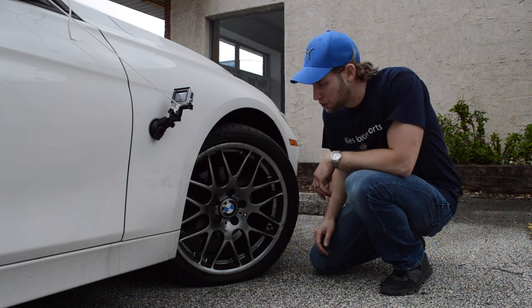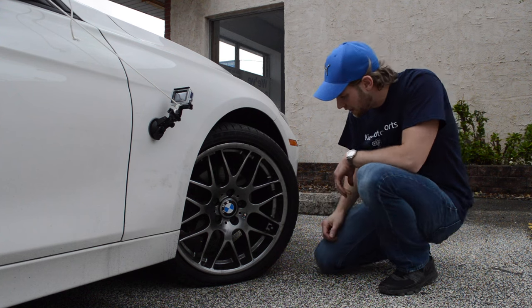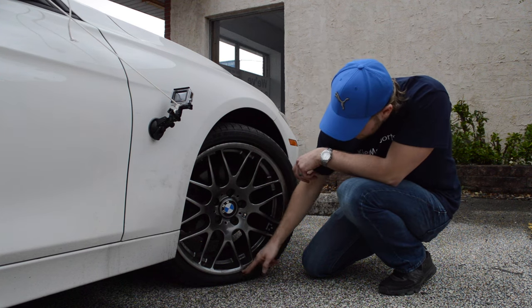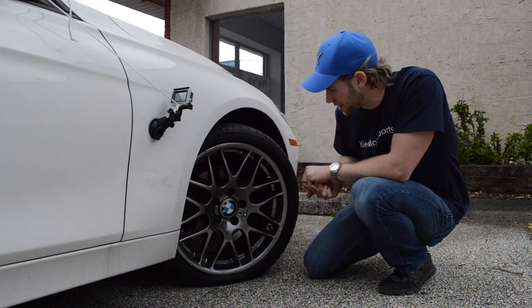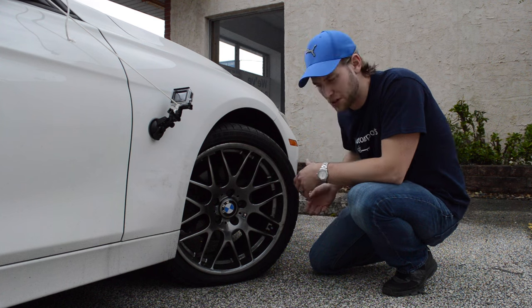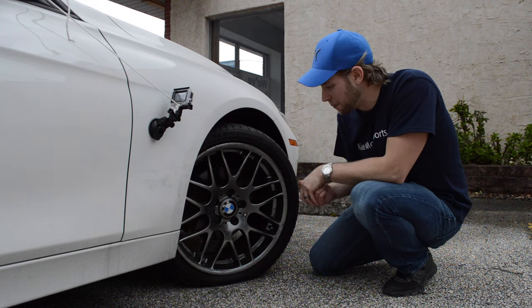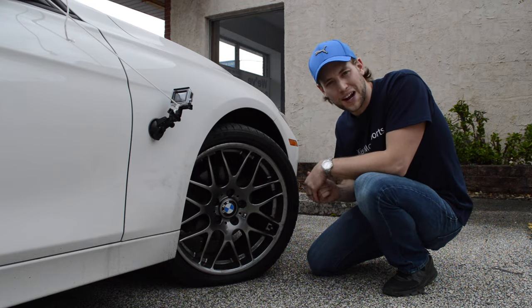We've been driving a little ways and I just wanted to check out the tire. As you can see, this sucker is completely flat. But what's really nice is the extra reinforced sidewalls are keeping the rim off the ground, which is really the key — you don't want to destroy your rim in the process. From the side angle you can't really tell too much about the tire bulging, but other than that everything seems to be holding up pretty well. Let's keep driving and see what happens.